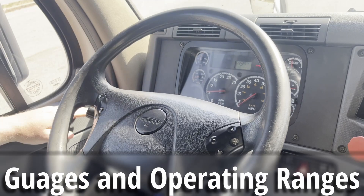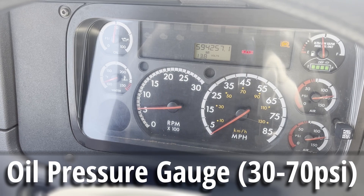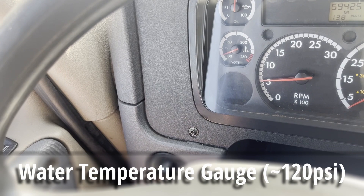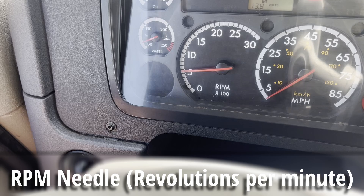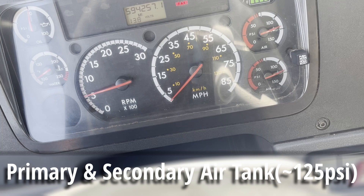To start off with our cluster up here, we have our oil gauge, which is at its normal operating range between 30 and 70. We have our water temperature gauge, which is at its normal operating range of 120. We have our RPM needle, which is idling properly. We have our fuel gauge and DEF gauge, and we have our primary and secondary air tanks, which are raising to their operating level of 125 PSI.